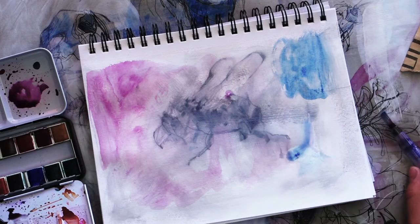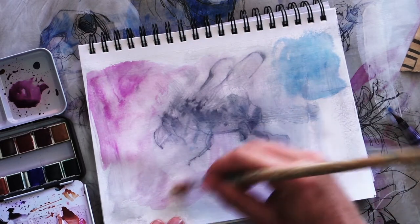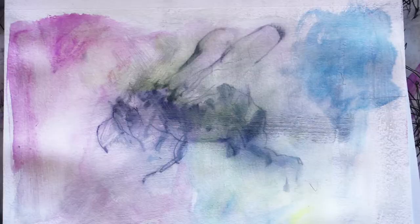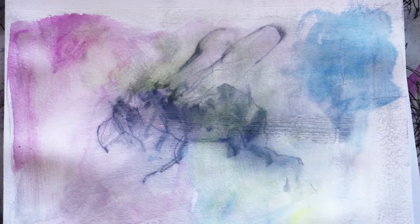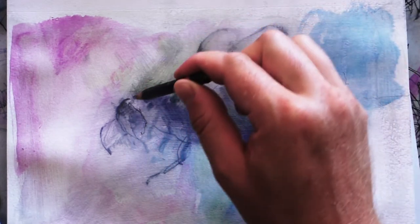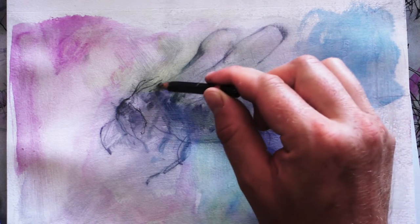The same goes for putting gesso on old drawings. The parts that bleed through the gesso will only make your drawings more interesting by giving them a mixed media look. Then once the gesso dries, I'm going to draw over it again with a simple contour line to bring out the bee.